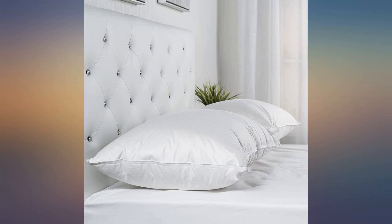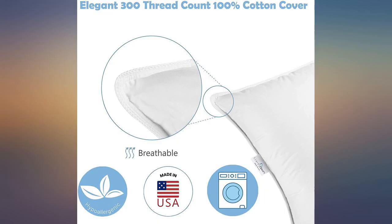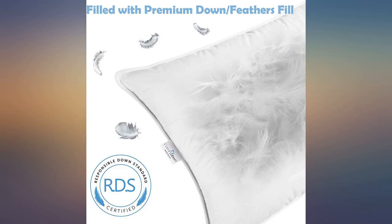I have been searching for pillows that would stay fluffed and give me the support I would need at night. Well, these are the pillows that passed my test. I have had them for a few weeks and they have not failed me. I love them.